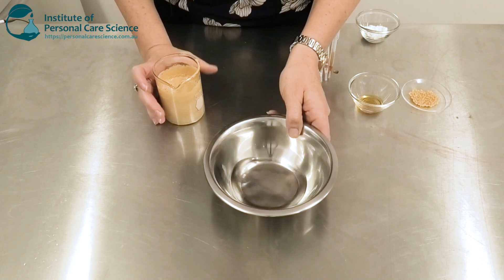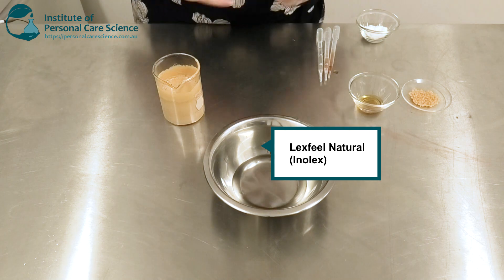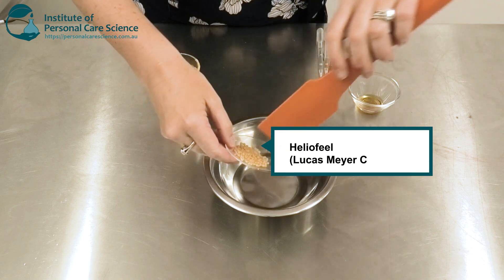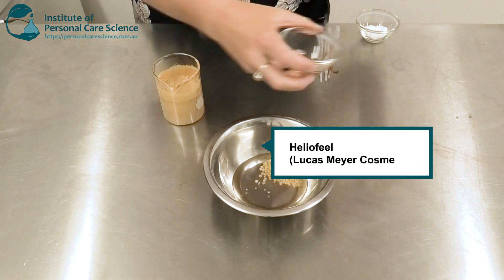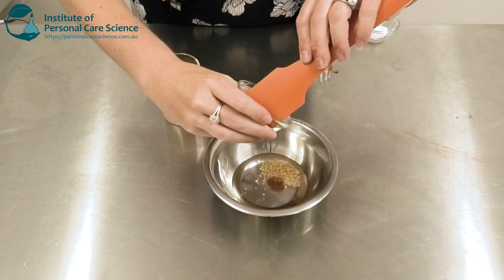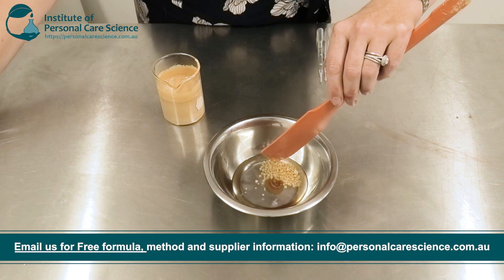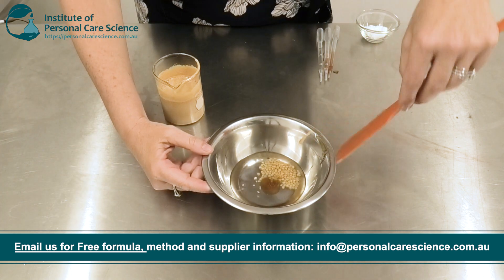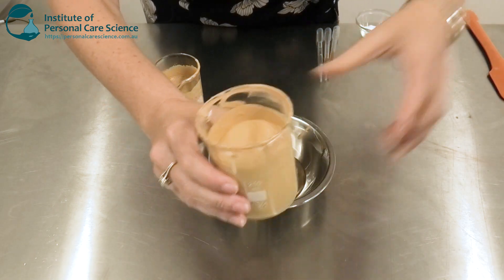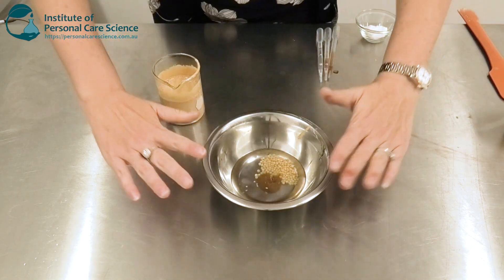Now I'm going to combine my oil phase. I have here a really light skin-feel emollient — this is LexFeel Natural by Inalex. And to this I'm going to add Heliophyll by Lucas Meyer, and Analyzer Fix Liquid, also by Lucas Meyer. These are really important to give the stability but keep the viscosity really low. Given the amount of powder I added, if I don't use these specific emulsifiers I'll end up with a very cream-like product. But if you want this beautifully light, dewy product that can be applied with a dropper dispenser, you need to use this emulsification system.